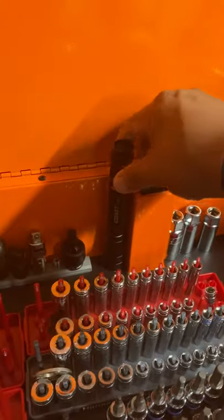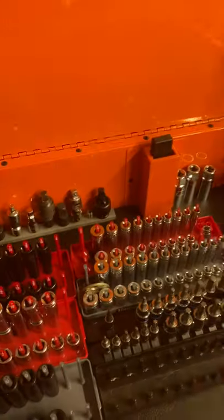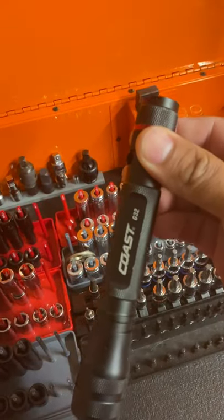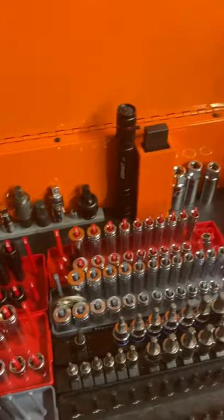Got that Coast flashlight — pretty bright. I like it for what I've used. Dropped it a hundred times and it still works. It's double-A, not rechargeable.